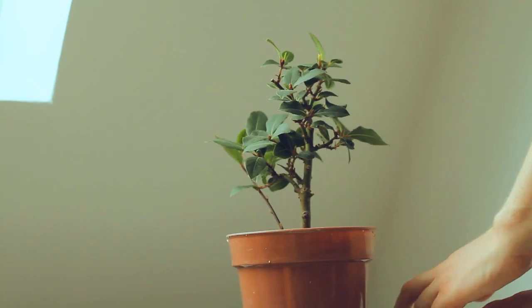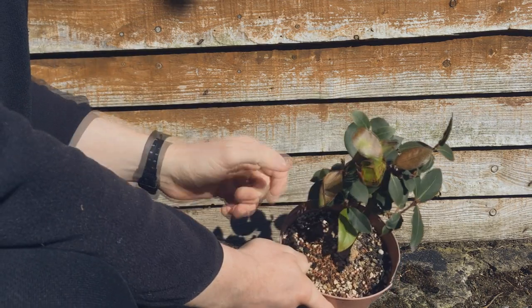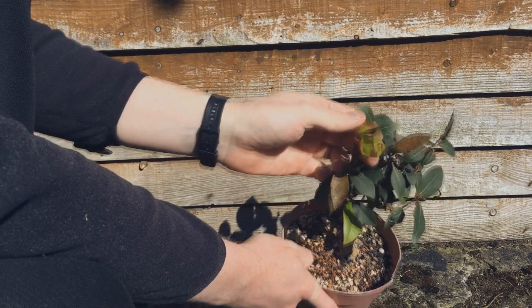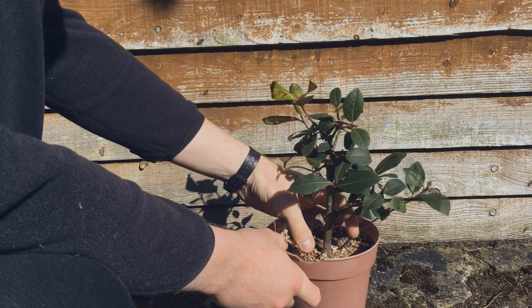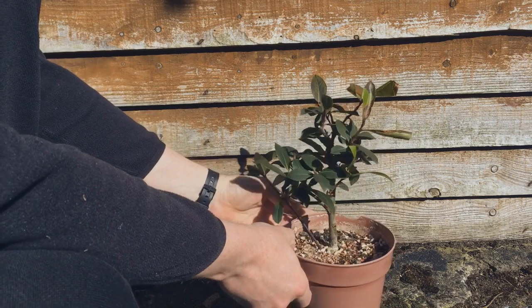It's really quite slow growing — I thought it grew quicker. It's been inside until this spring, so now it's outside. Got a bit of leaf scorch from the sun, but it's doing okay, struggling along. Hopefully it gets a bit more growth and gets a bit bigger.